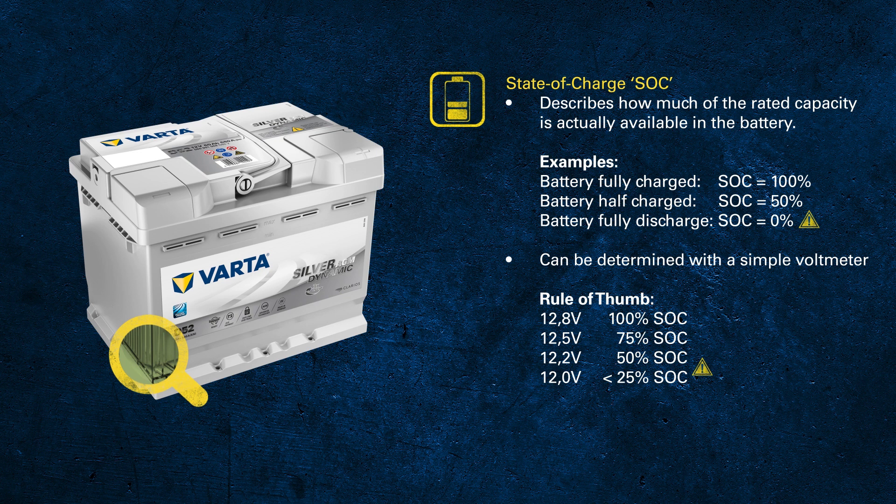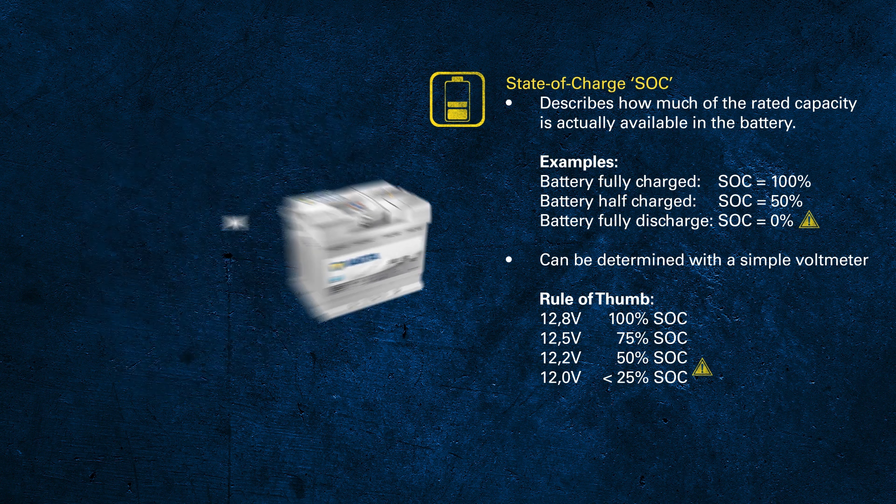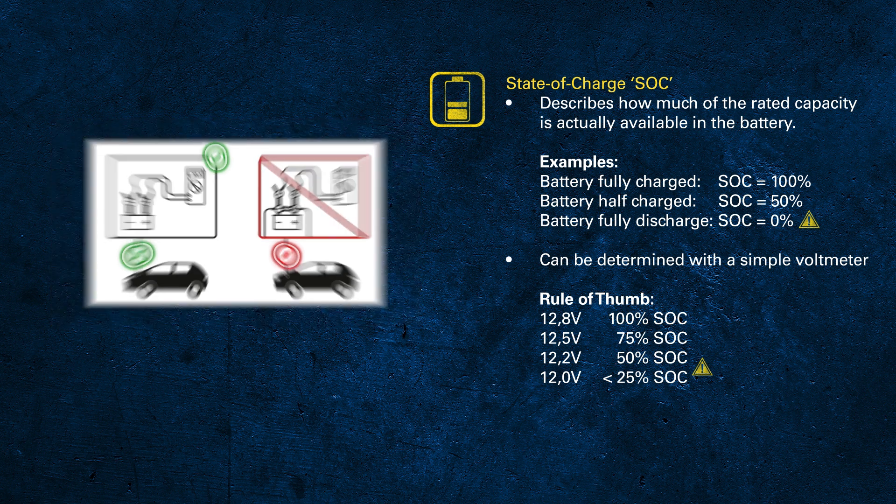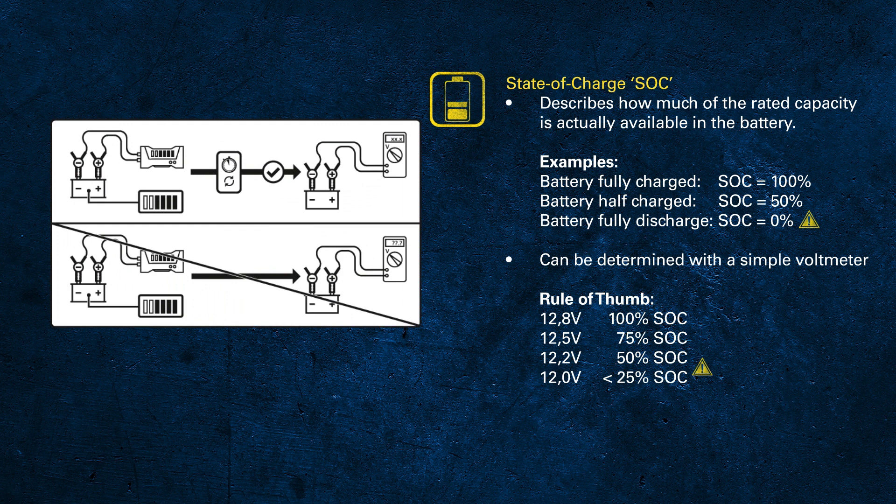With those three values you can already determine the state of charge of a battery pretty well. When measuring the voltage, make sure there are no electrical loads draining current out of the battery, as this will give you a lower value.